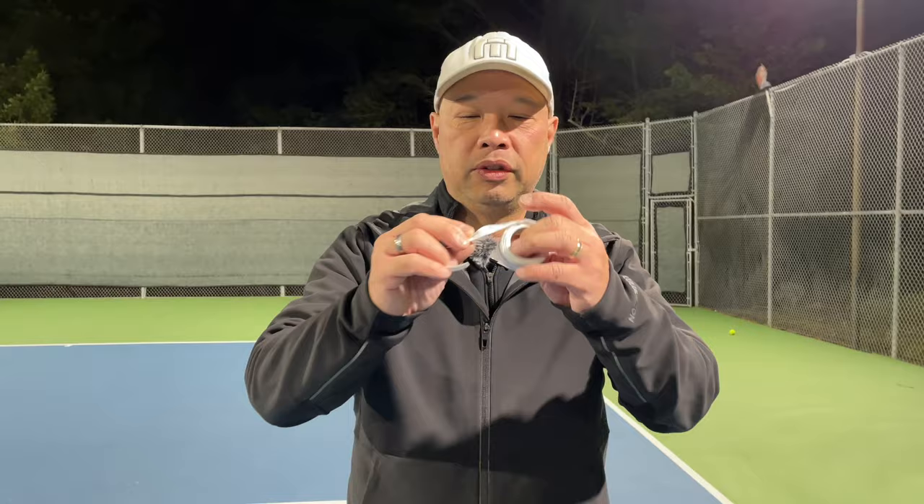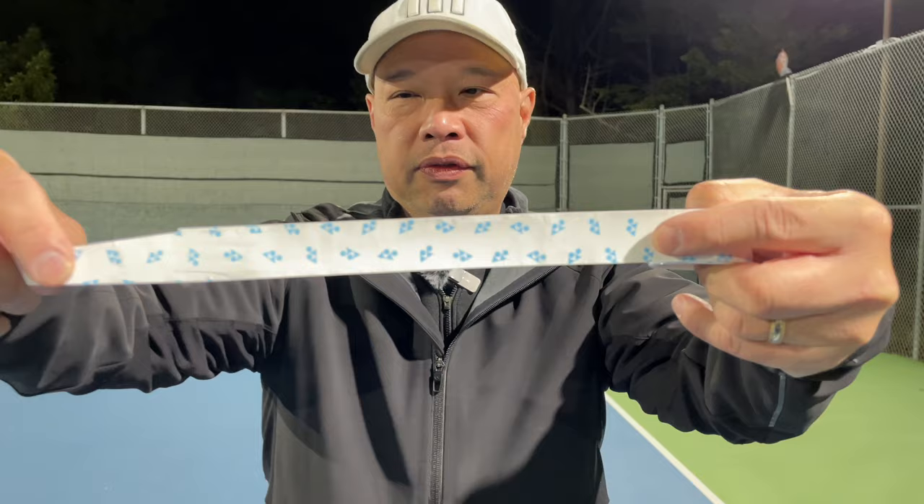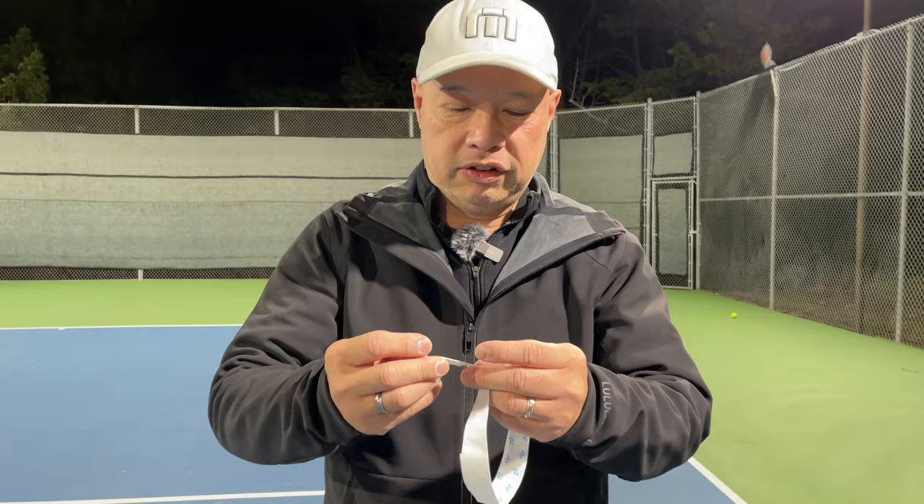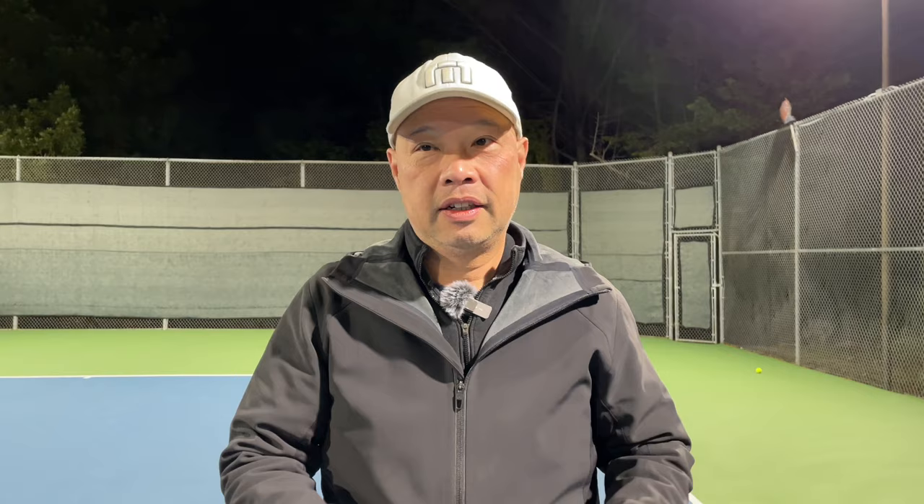Non-slip. I'm going to show you something real quick here. This is what the grip looks like. I thought that blue stuff actually comes off — I thought it was part of the film — but it's actually not. It's actually on the grip itself. Now when that blue stuff starts to fade, that's your signal to change it, because it's probably losing its antibacterial and deodorant properties.